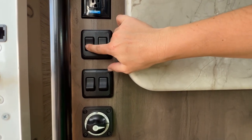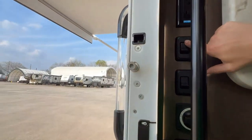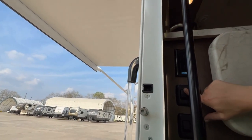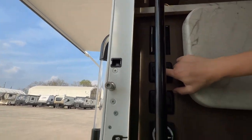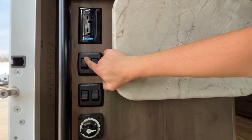And right here, this rocker switch is for your awning. When I press that, it retracts the awning back in. If the engine's on, this button won't work — you won't be retracting in or out.